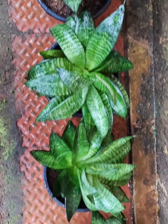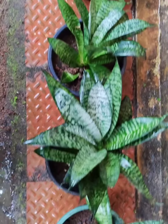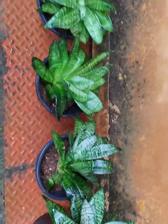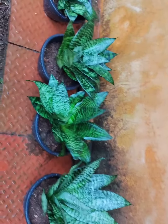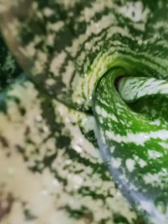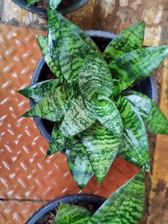We have a lot of air purification. We don't have any questions about the snake plant — we have to make this snake plant. If you like and support the video, please like and share.